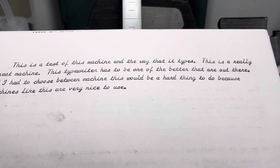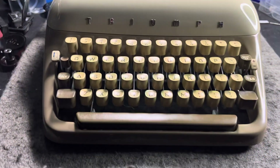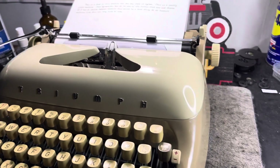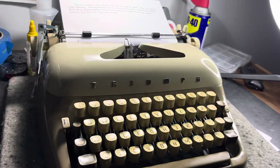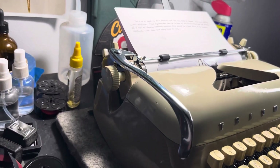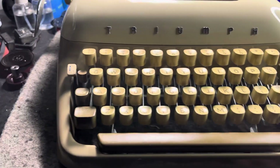If I had to choose between machines, this would be a hard thing to do because machines like this are very nice to use. You asked me which typewriter I would take — the Desert Island typewriter. I don't know if I would take a script machine as my one and only, but to have a script machine as a secondary machine or part of the collection, so you can type in those fancier letters, would be one to have when you're stable.